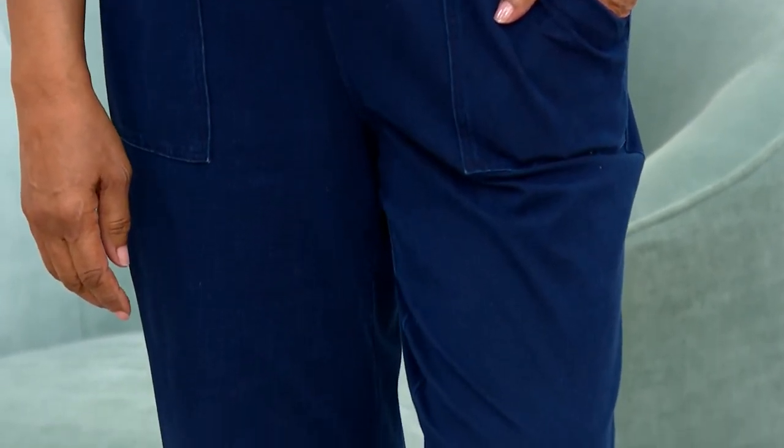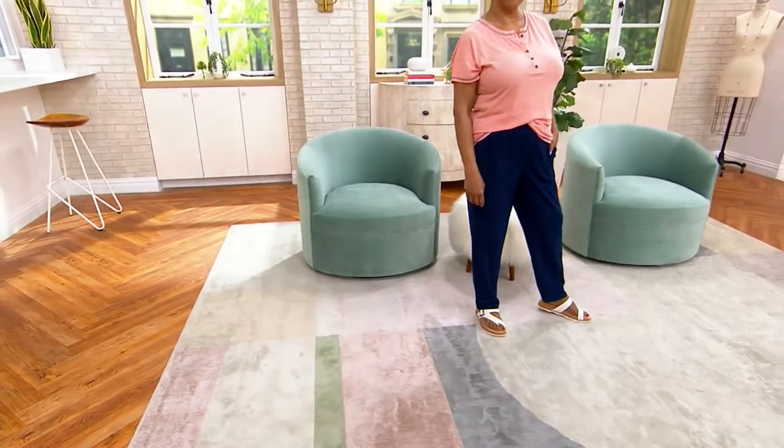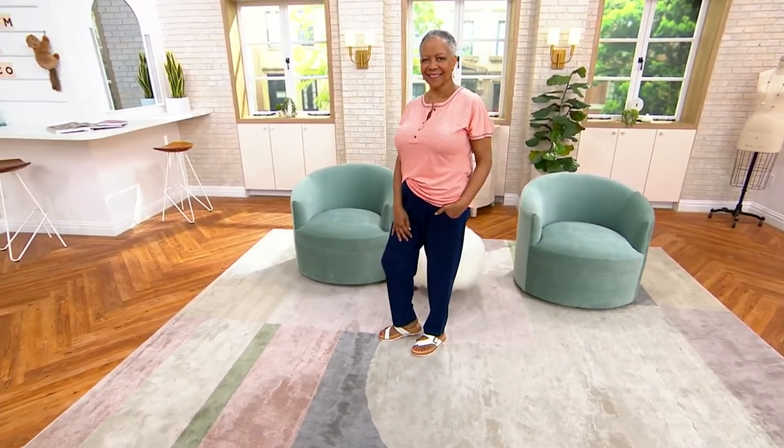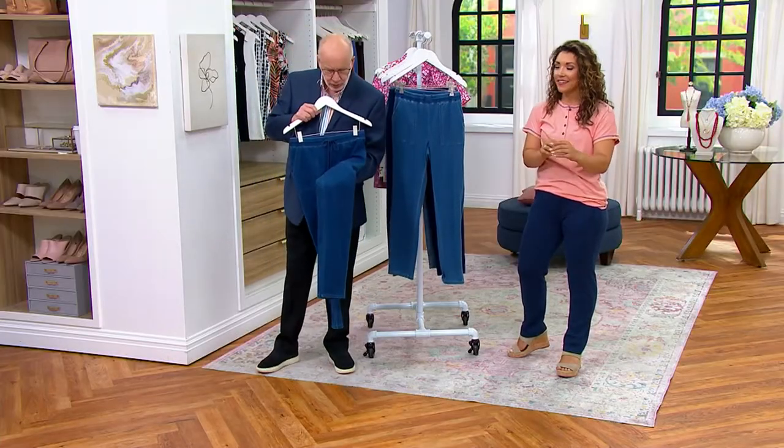Look how pretty she looks. There's something about the silhouette — that relaxed look is very chic. It's very current and relevant, but it's not overpowering, not so baggy. It still looks very polished. It's the way that you want to wear a pant today. And when you look at the denim closely, it looks like a real denim, but the amazing thing is it's a Comfy Knit denim.